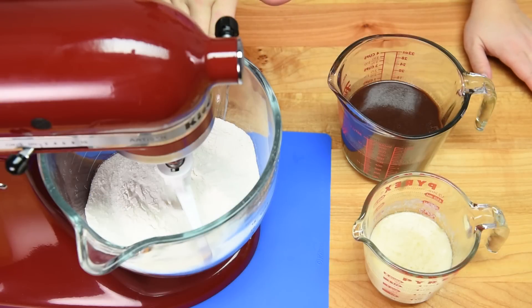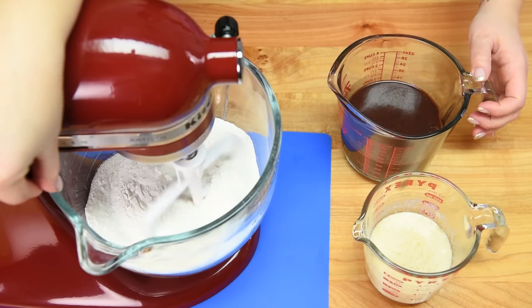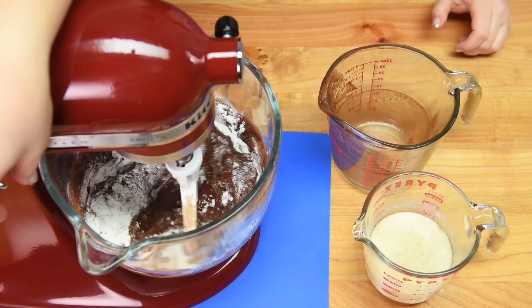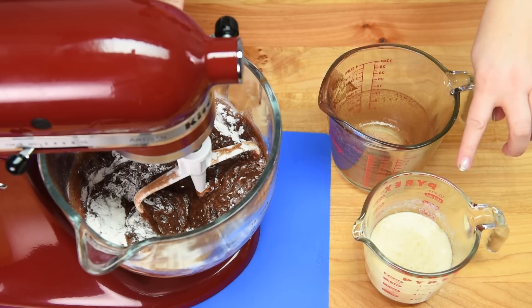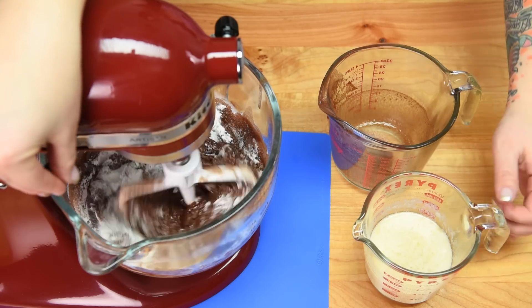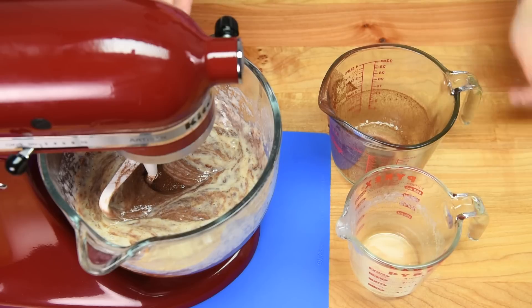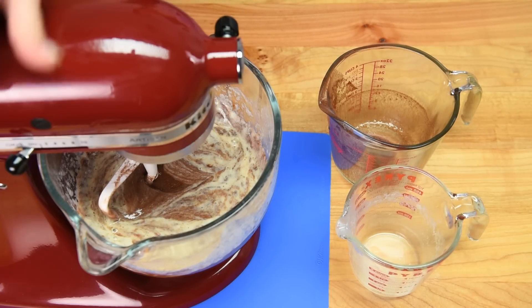I have my flour mixture in the bowl of my stand mixer fitted with the paddle attachment, and I'm just going to put it on low and add my cola mixture. With that mixing, I'm going to let it mix for a little bit longer and then also add in that egg and milk mixture. I'm going to continue mixing on low until everything has combined nice and smoothly.